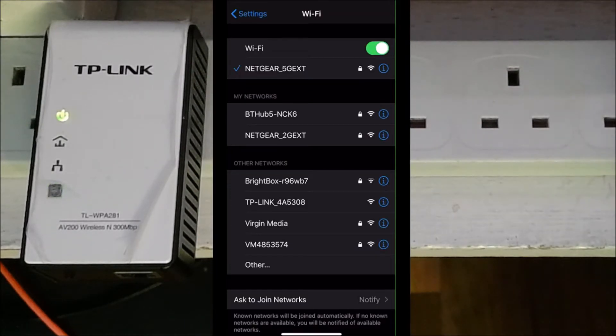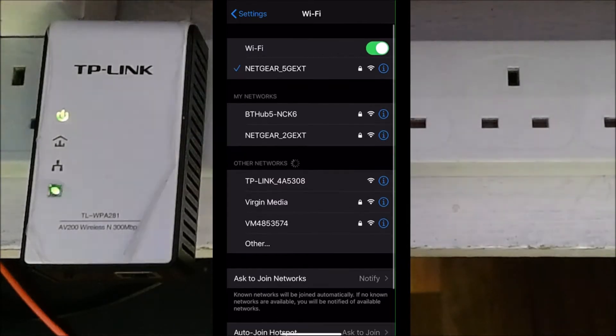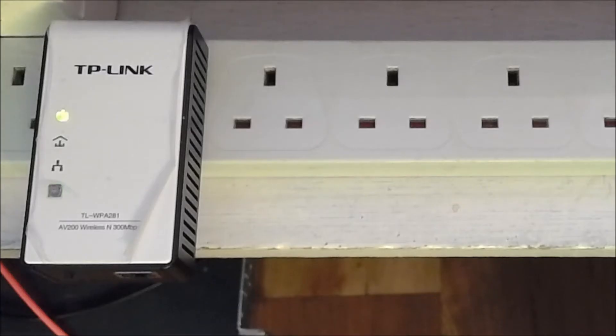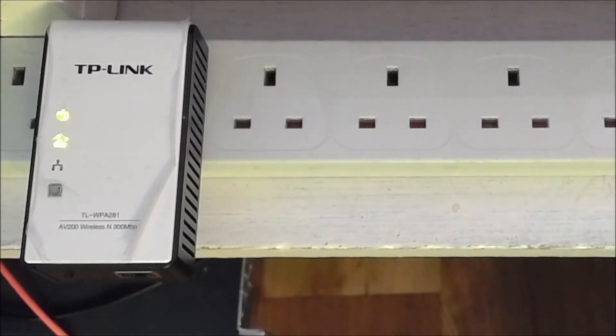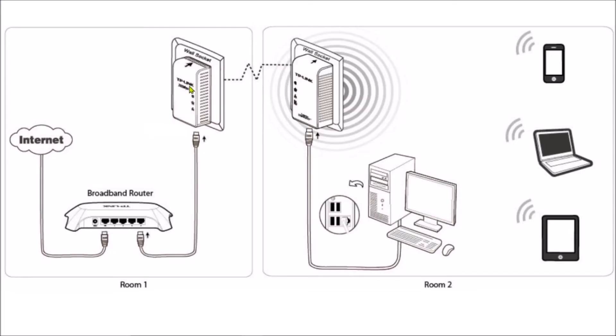On my mobile phone I can see 'TP-Link_485308' — that's the Wi-Fi SSID being broadcast by this TP-Link WPA281. I can turn that Wi-Fi off by holding that button for 10 seconds, but I'm going to leave it on and do a factory reset now. At the bottom there's a little pinhole — just stick something in for 10 seconds until the top light switches off. Now it's factory resetting. Then I'll plug my router cable straight into it.